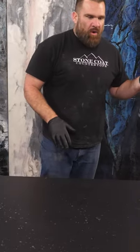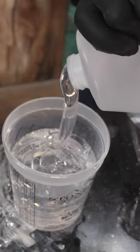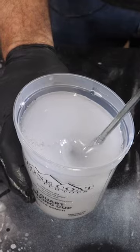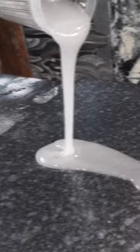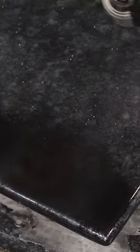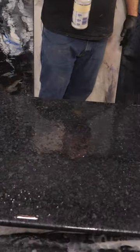This kind of effect can also be done for those countertops that you don't take out, that have existing backsplash attached to the back of your laminate. You can spray these droplets just how I did over existing in-place backsplash without removing it, and then apply this clear epoxy to it. It would turn that worn-out, nasty vanity into a beautiful, functional piece of artwork that will last for many, many years.